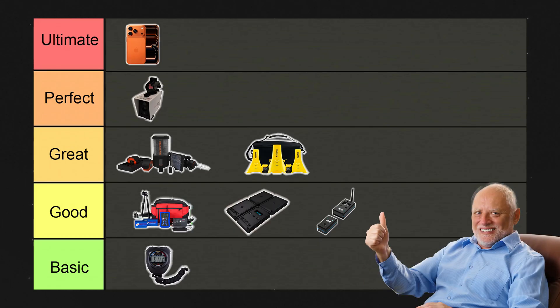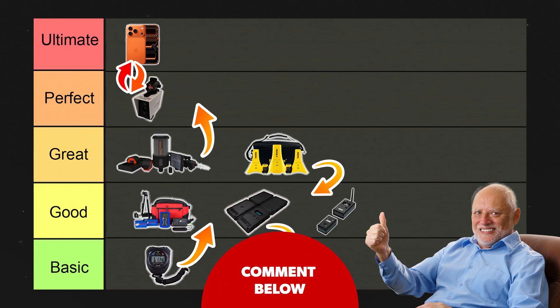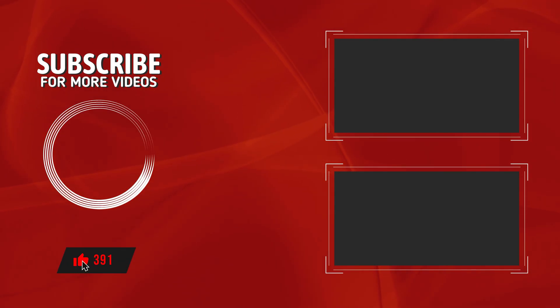Do you agree with our ranking system, or would you have placed certain tools in a different bracket? Let us know in the comments below. If you enjoyed the video, give it a like — it really means the world to us. And if you want to know how we ranked the most used overspeed tools, click the video on the top right.